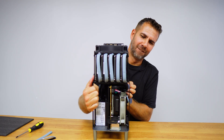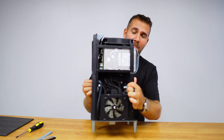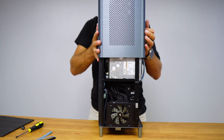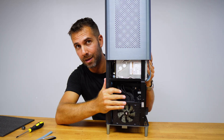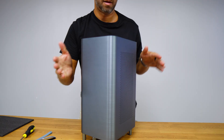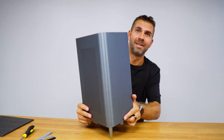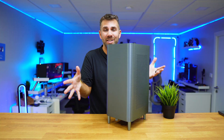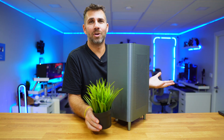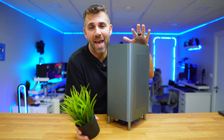Now it looks like we are done. The case looks really awesome even when open. We just need to close the case with the lid — put it on top, let it slide on, and remove any cables that might be in the way. And it's finished. It looks really awesome. If you put this somewhere other than a desk, it even looks like something other than a computer. It's a SuperNAS.